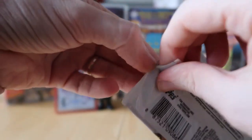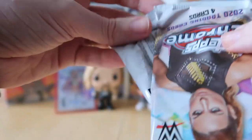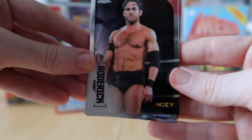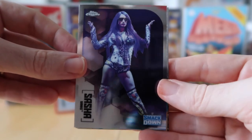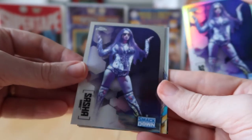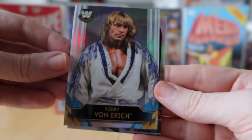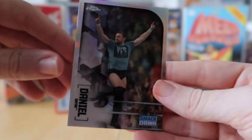They've got more of a waxy feel than most of the cards we've opened on this channel. We've got Roderick Strong, and then Sasha Banks — oh wait, Vicki has the refractor one with the rainbow effect. Then I've got Kerry Von Erich Texas Tornado card, and the refractor is Danny O'Brien.